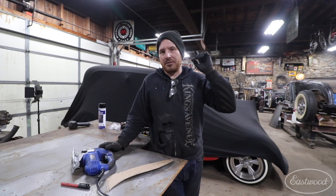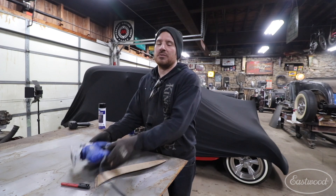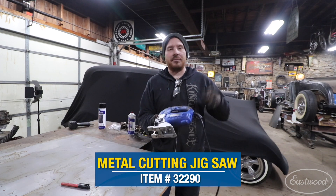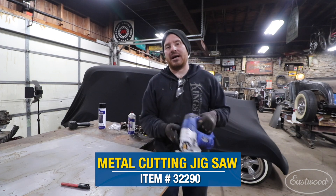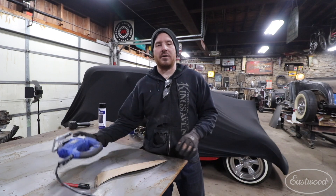Hey guys, Matt from Eastwood, and today we're going to give you a quick little demonstration of one of my favorite uses for the Eastwood Metal Cutting Jigsaw. I beat the crap out of this saw and use it all the time for cutting heavier metal, and this is a perfect example to show you guys where this shines.